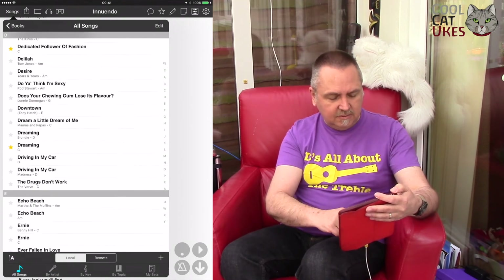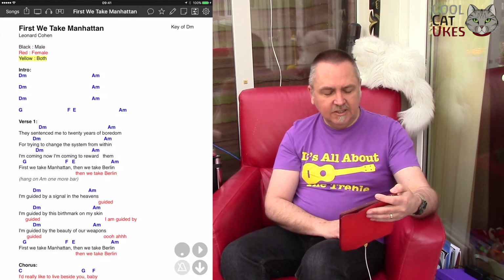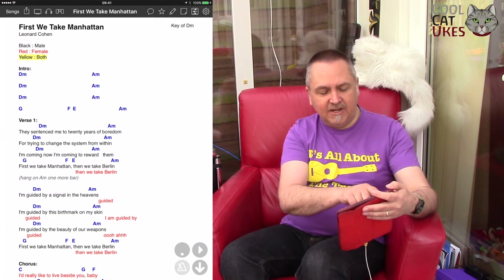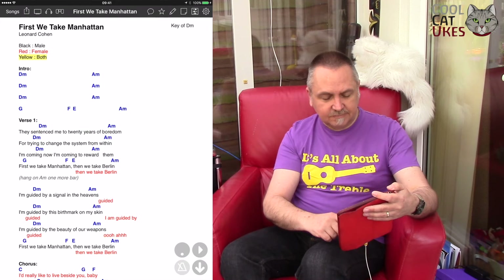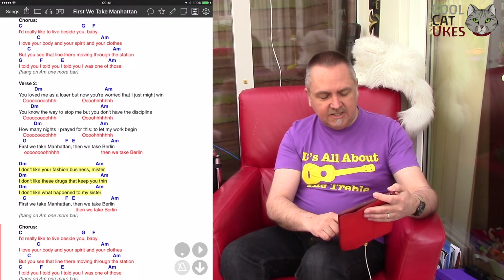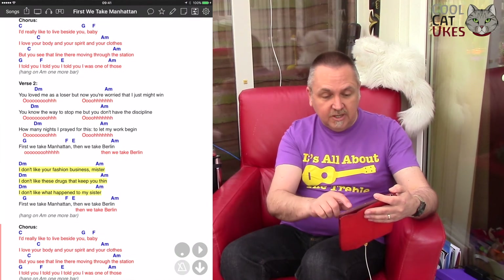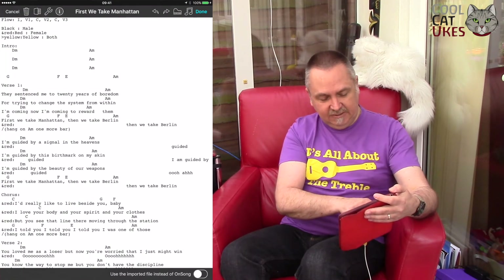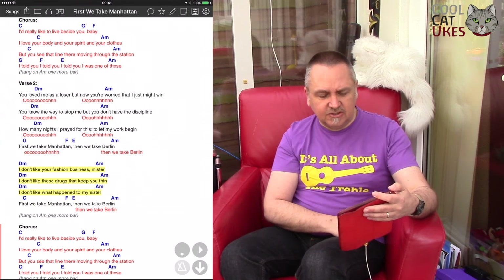Let's go to 'First We Take Manhattan' — that's an example of a quite complex song. Here, at the top you've got black for male, red for female, and yellow for both. So it's arranged for two singers, and you can see I've added words in red and then a section where they're in yellow. That's why I've got the chords on this one in blue. You can set the colours — in the text you've got ampersand red and then the words, so you can do all sorts of things.